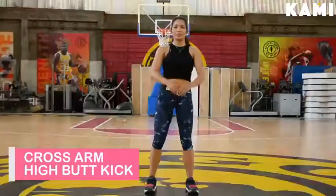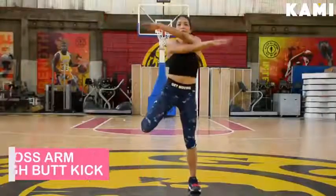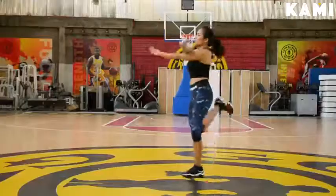The first one is the cross-arm high butt kicks, and do this for 20 to 30 seconds. It is beneficial for your shoulders, your core, and stretching your quads.